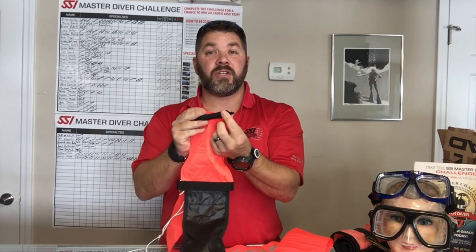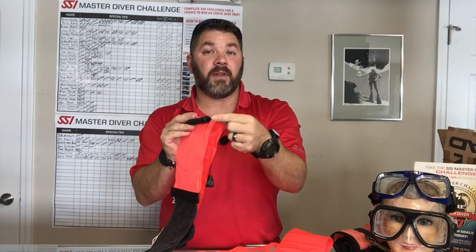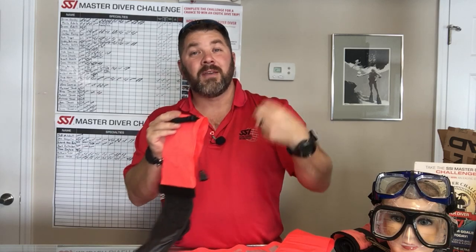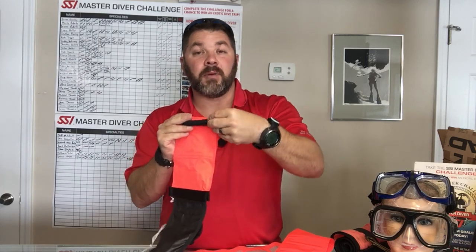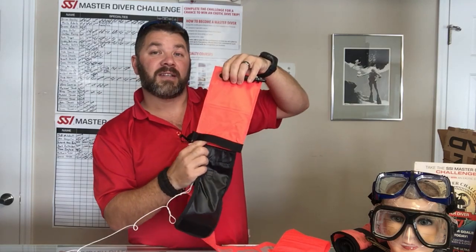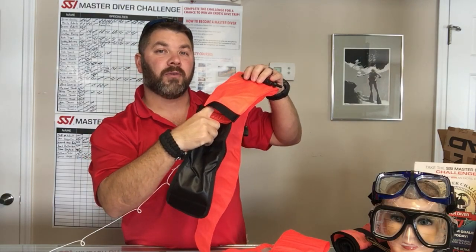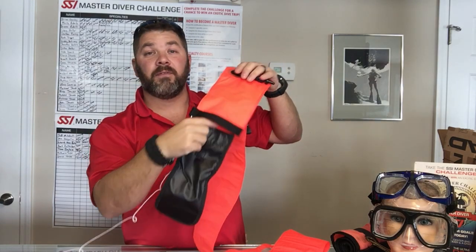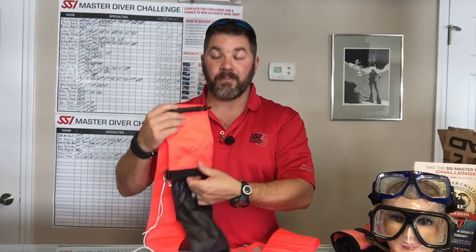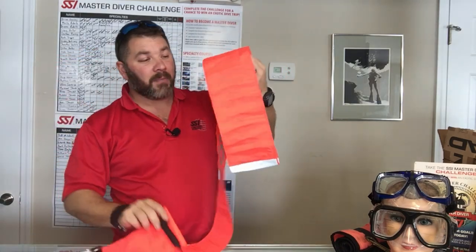There are three ways to inflate it. You've got your traditional oral inflation where you simply push in and blow into it. You've also got a low pressure inflator so you can take your low pressure hose from your dry suit or BC and simply press in to inflate the system. The third method is bottom inflation, so you can use expired gas — maybe from your alternate — to inflate from the bottom. This comes in handy if you're diving a full face mask and don't want to disconnect your low pressure inflator.